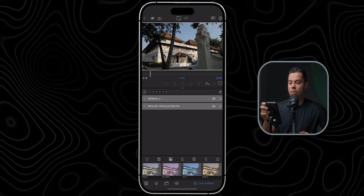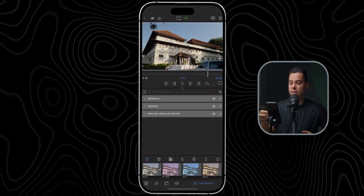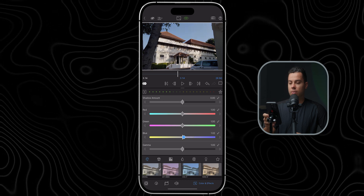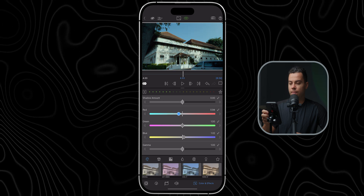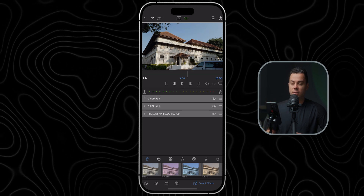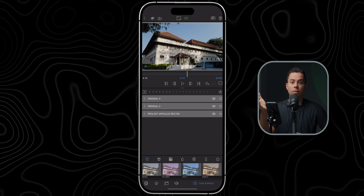Next I'm going to adjust the white balance. I'll add another original layer to keep all adjustments on separate layers in case I want to come back later, and again I'll put this layer before the conversion LUT. Because this image is slightly warm, I'm going to increase the blue to compensate for the yellow, and also decrease the red a bit. It's a minor difference but before and after you can see it makes a huge difference — the white building was warm and yellow before, but now looks much more color balanced.